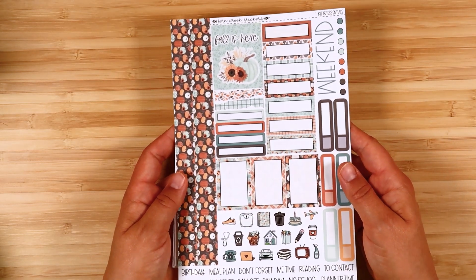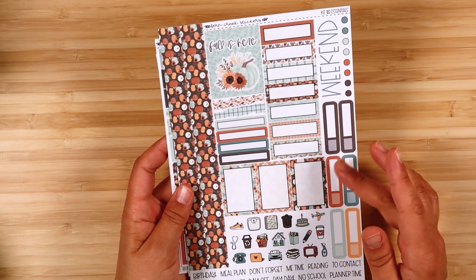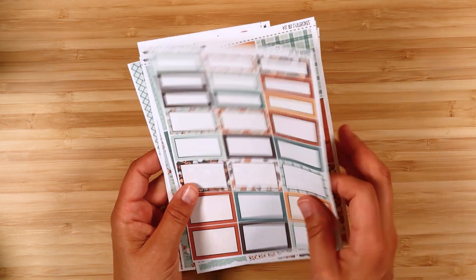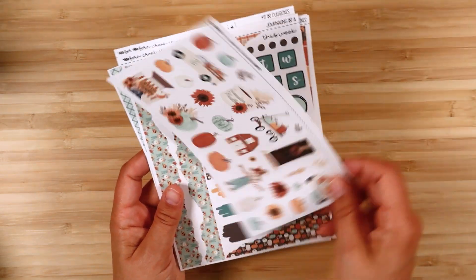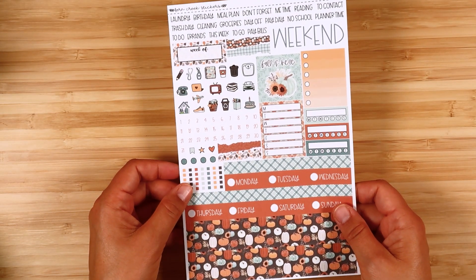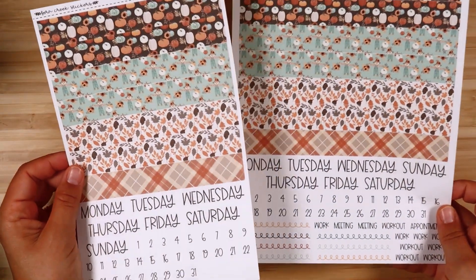The next one is called Fall is Here. Here's the main kit with the essentials. I love these color combinations — the brown, red, orange, and yellow give you traditional fall colors, but the teal and blue gives that a little bit of a twist. Here's the extras vertical, boxes, full boxes, washi, and deco. Then there's the journaling sampler, compact vertical, Hobonichi cousin, Hobonichi weeks, and daily duo. Another great fall kit.